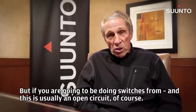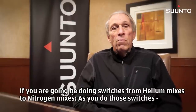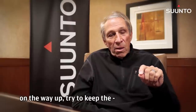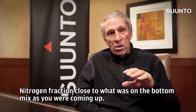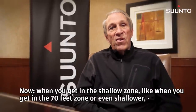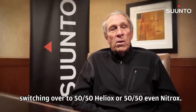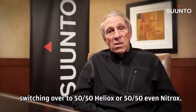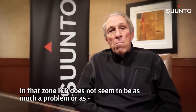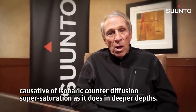But if you're going to be doing switches — and this is usually on open circuit — from helium mixes to nitrogen mixes, as you do those switches on the way up, try to keep the nitrogen fraction close to what was on the bottom mix as you were coming up. Now, when you get into the shallow zone, like the 70-foot zone or even shallower, switching over to 50-50 heliox or 50-50 nitrox in that zone, ICD doesn't seem to be as much a problem or as causative of isobaric counter-diffusion supersaturation as it does at deeper depths.